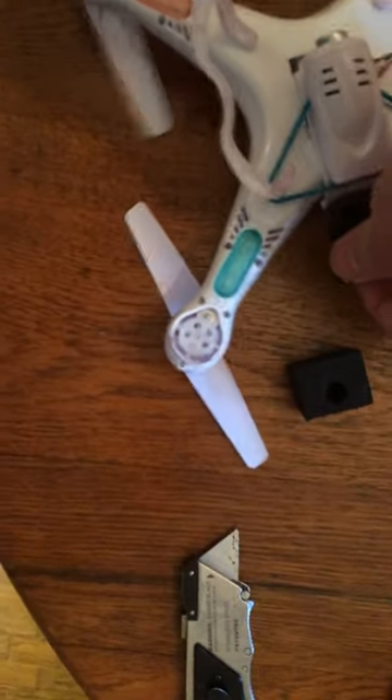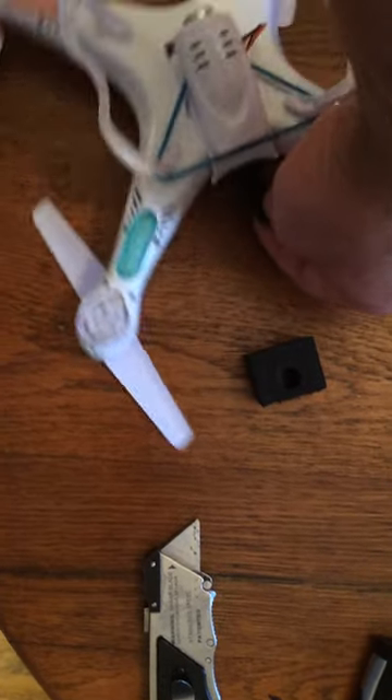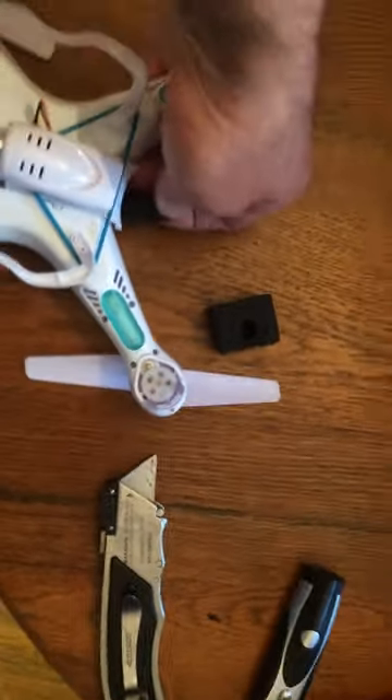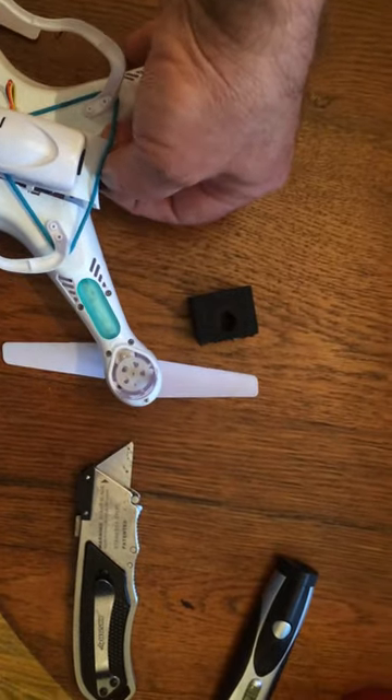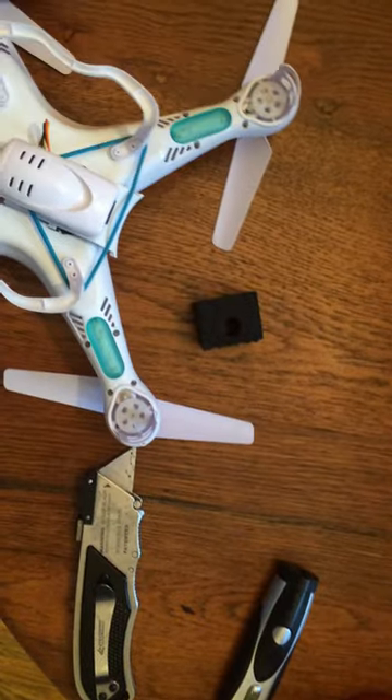Now all I have to do is insert the battery. It's kind of hard one-handed. You can actually change the attitude of the camera where it will actually point up just a little bit.